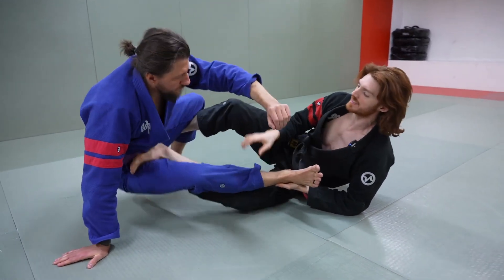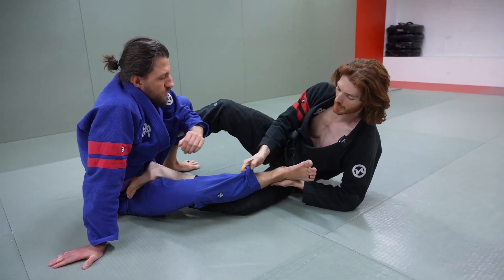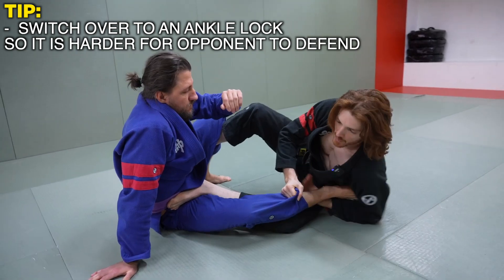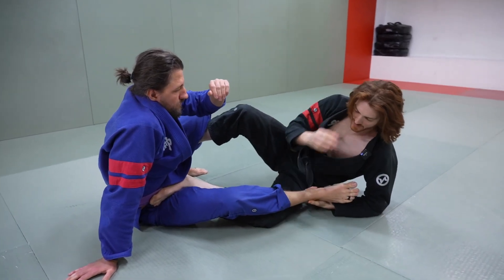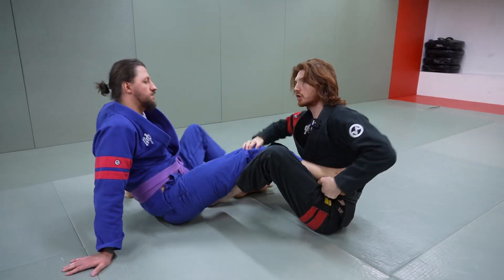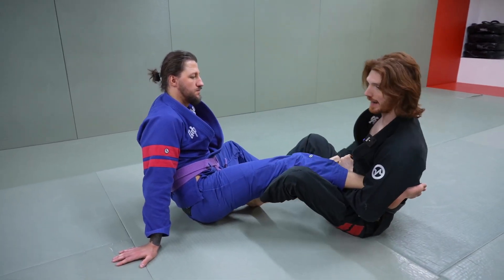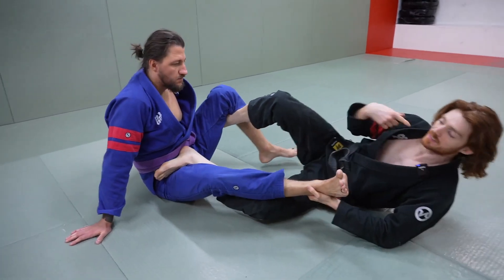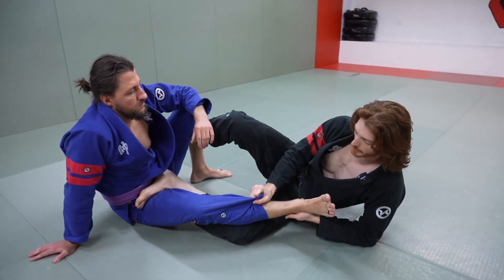One thing I really like to do here — keeping him back — is notice the angle of his foot. It's really easy, and while he's worried about me coming up for the sweep, I'm going to very fast switch this over for an ankle lock. Because he's at this angle, it's hard for him to defend by turning his foot in. One of the main defenses to an ankle lock is to turn your toes inward, but when his foot is in this position it's very hard to defend. He's worried about the sweep and not even grabbing my lapel.